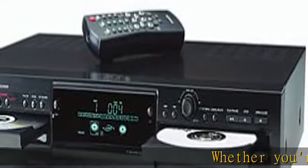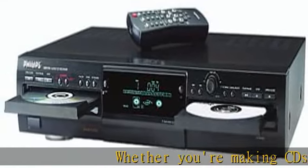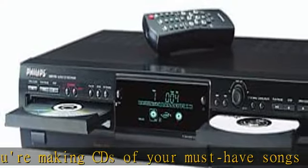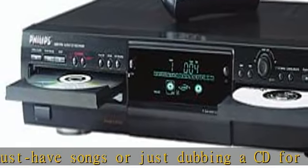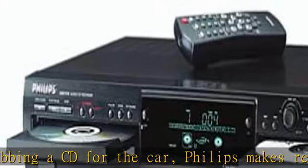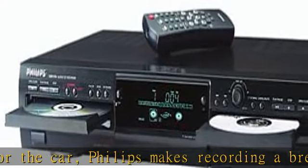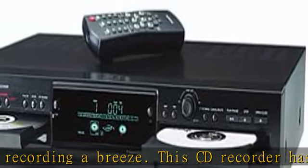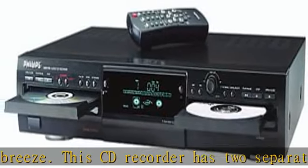Whether you're making CDs of your must-have songs or just dubbing a CD for the car, Philips makes recording a breeze. This CD recorder has two separate decks — one for playback, one for recording and playback — and features double speed recording. You can record onto blank audio CD-R or CD-RW discs, and easy programming helps you record compilations of your favorite artists.